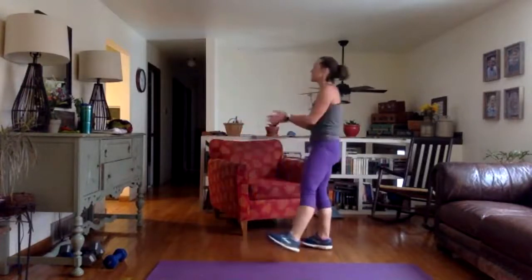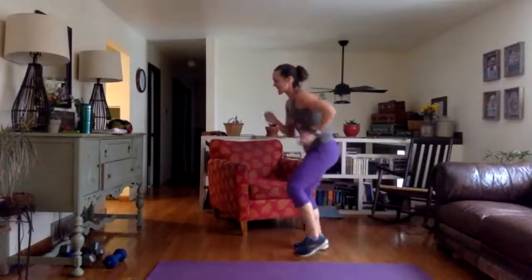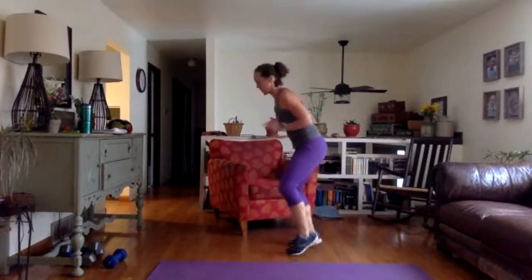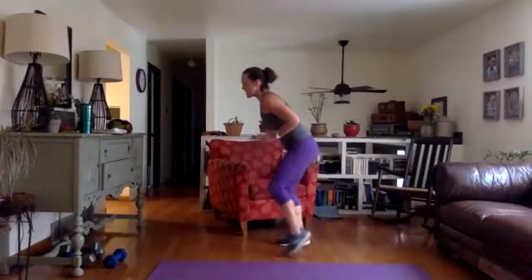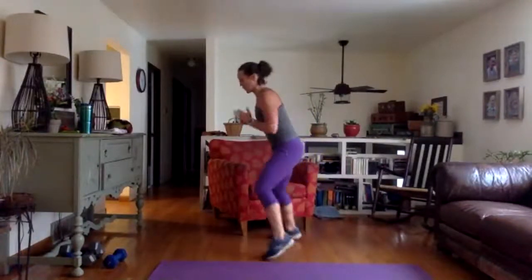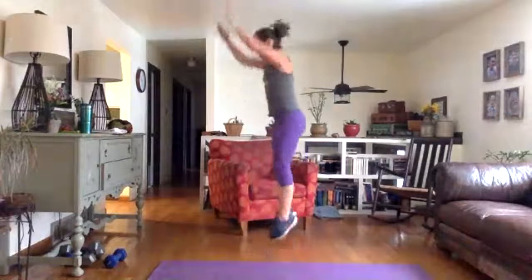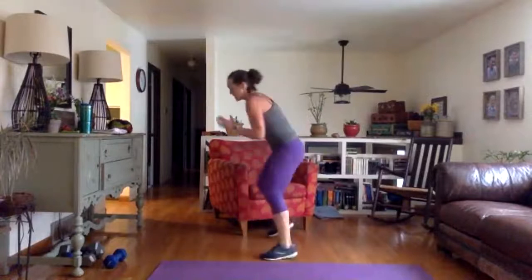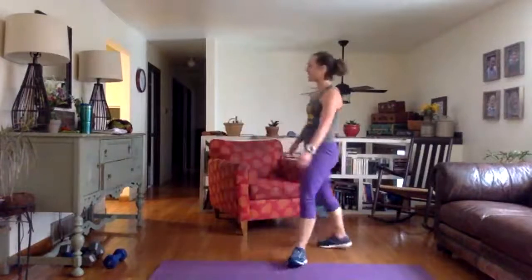Back to fast feet — ten-second recovery. Fast feet, jump. If you want to have a little fun: out, out, in, in, out, out, in, in — and then a jump. Let's go right here, 30 seconds. Out, out, in, in — jump. Lead with your opposite leg every single time. Really quick transitions, go at your own pace. Ten seconds left — pump your arms while you're going. Three, two, time. Nice job.